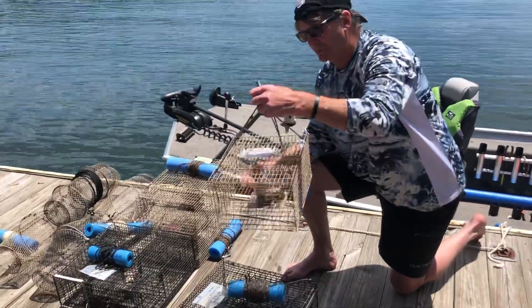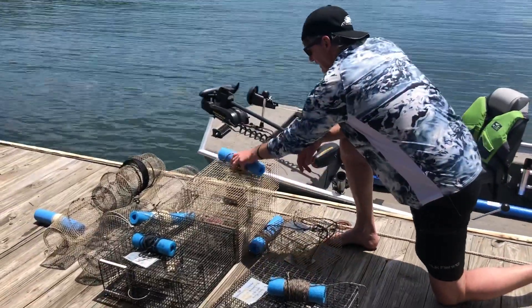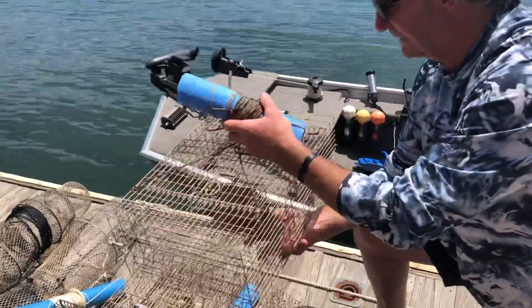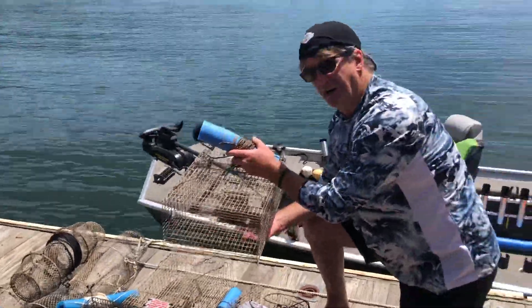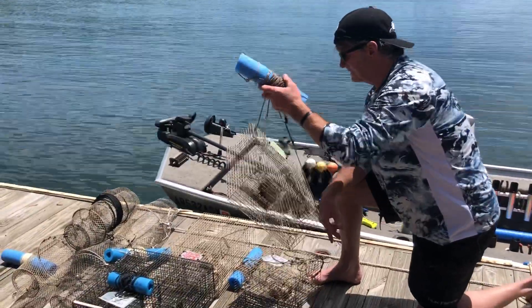This one's called the crick trap — it's a little smaller. And this other one, I think they call it the lake trap — it's a little bit bigger and holds a few more crawfish. With the big ones we have here on Table Rock Lake, you can fill that trap up pretty quick, so having some capacity on these larger traps is a plus.